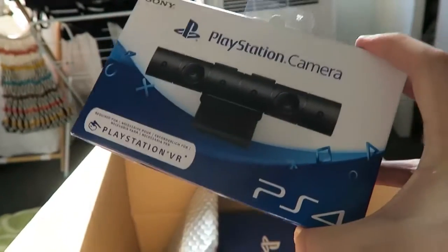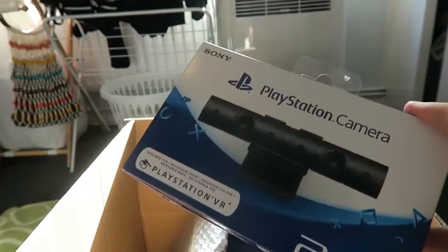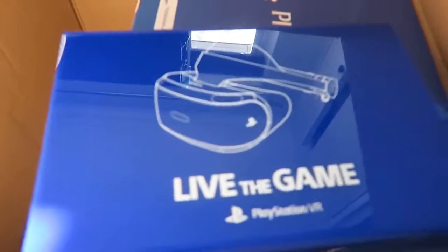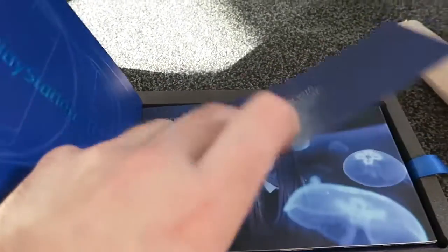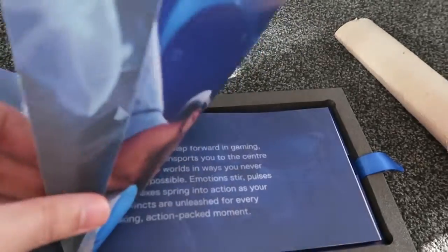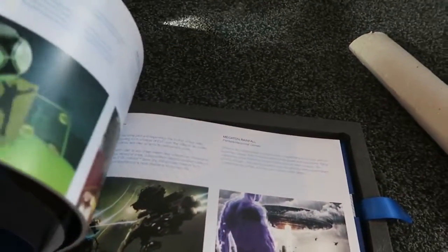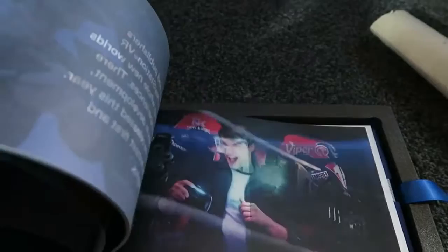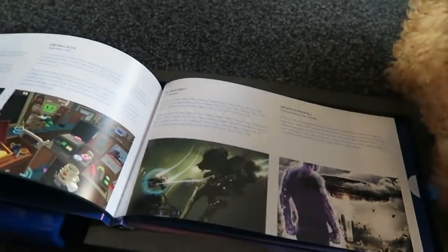This is the brand new camera — you actually need this to make the VR work, so you need to buy this 100%. I believe you can use the old version of the camera as well; that should work fine. This looks like a review version — it's the live game. Inside you have a little book: Welcome to PlayStation VR. There should be some codes in here too. This is only for press, reviewers, and YouTubers, so I just showed you a password — I'm going to have to cut that bit out. Lots of review codes so I can check out lots of games.